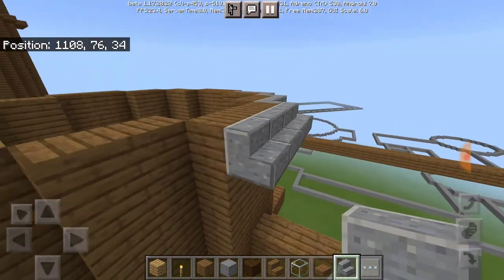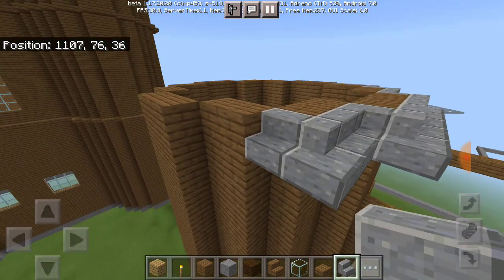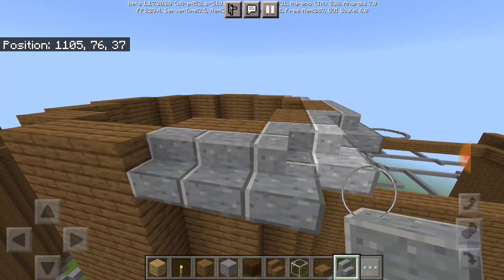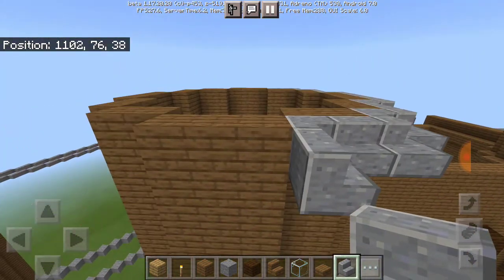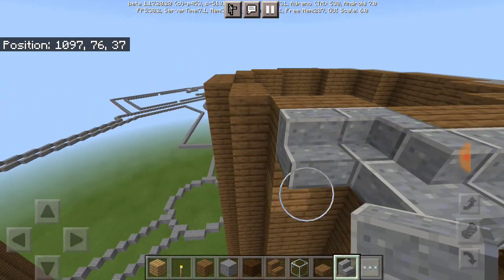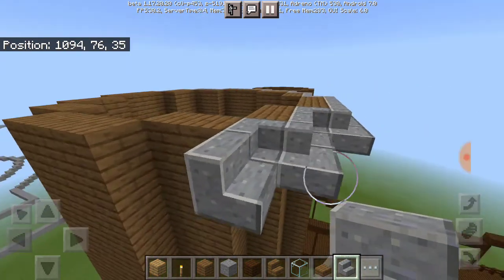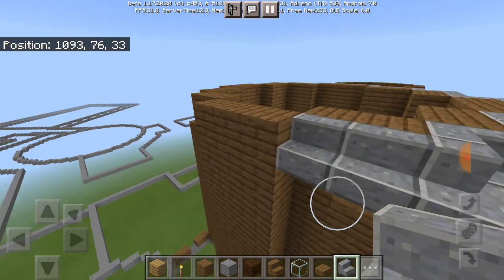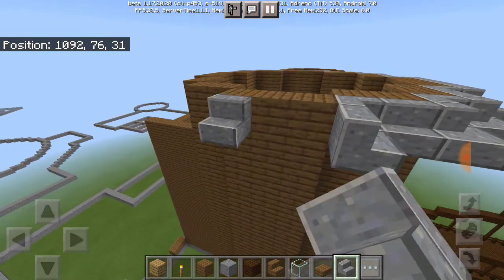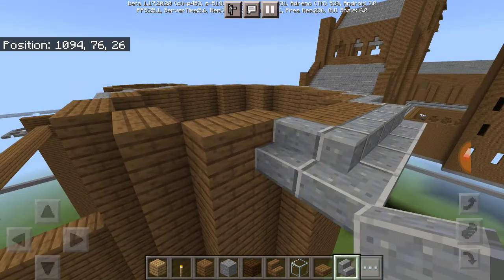I've actually noticed I got a comment from a fan saying the west wing is finally getting built — and I know, I'm so excited! It's been like one to two months since I was doing the east wing, but now for the rest of the year we're going to be doing the west wing area.